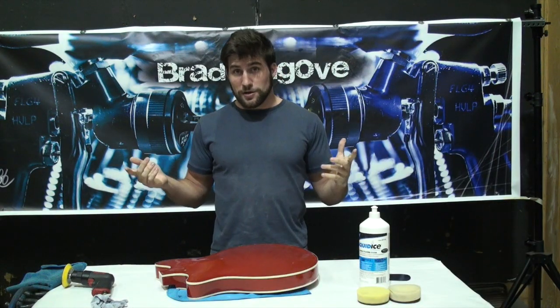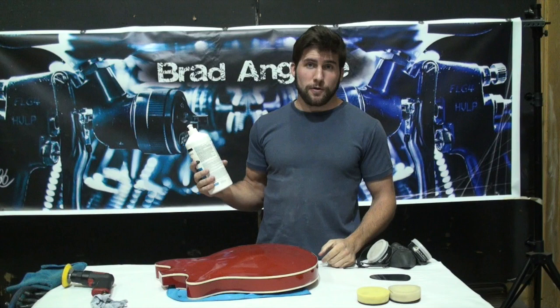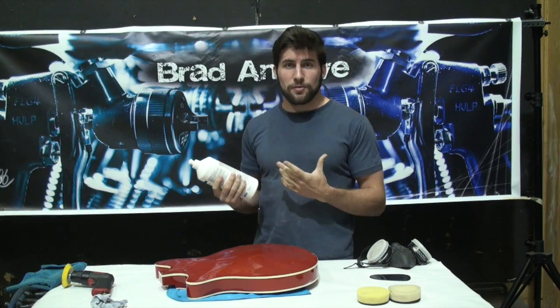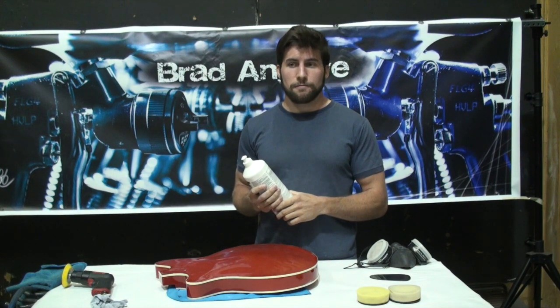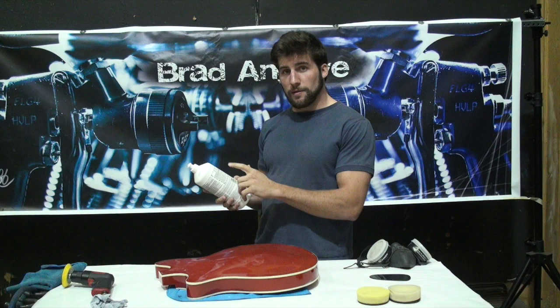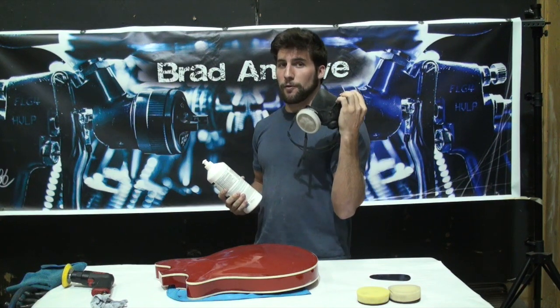So we're on to the polishing part of the polishing process now. Take a good look at your polish before you start using it — a lot of them are toxic. You'll kind of be able to tell by the smell of them. Or if you've broken your nose as many times as I have, you really won't be able to tell by the smell. So just make sure you have a look, and if the WHMIS symbol for toxic is on there, you should probably wear a respirator.